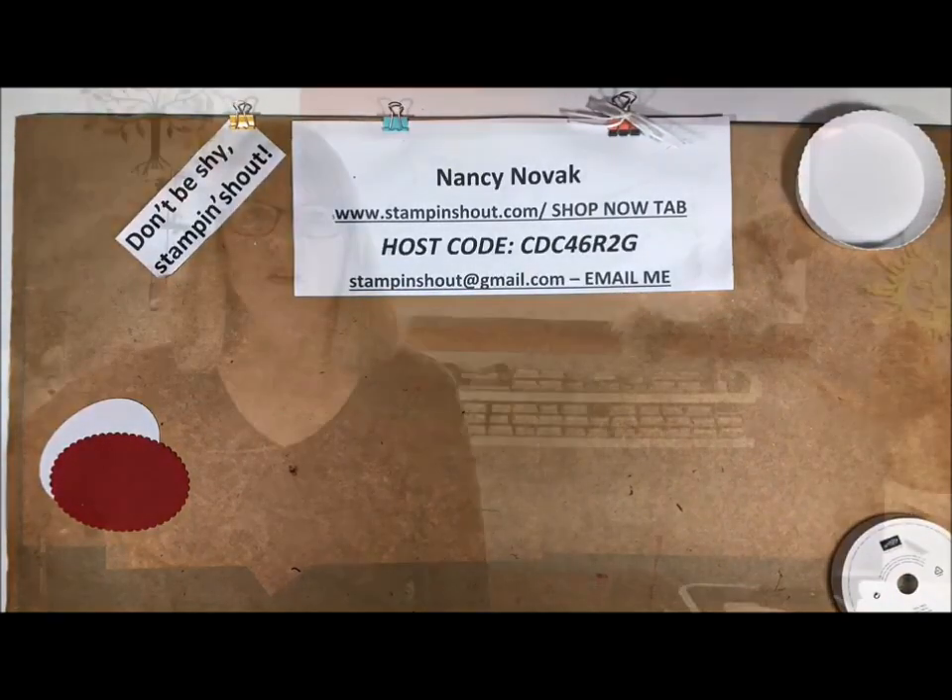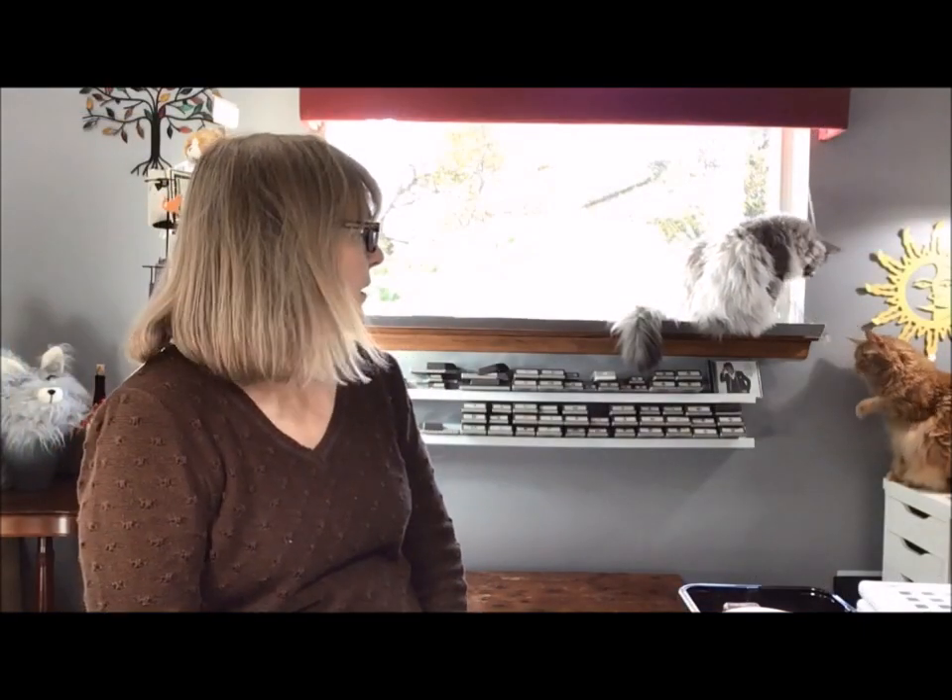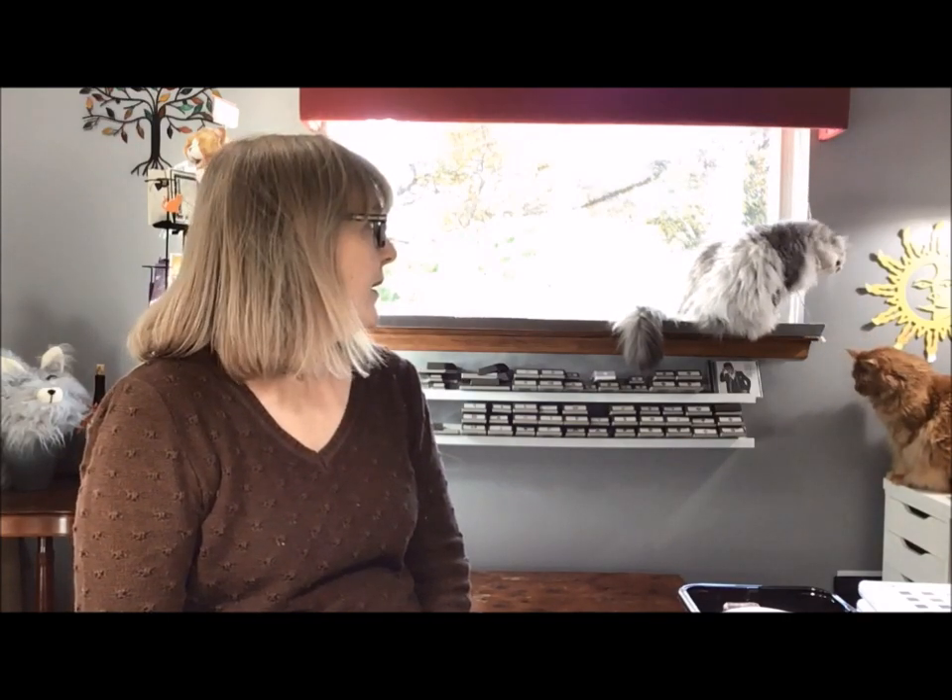There's a little action in the background — that's Rory, the red one's Rory, and Stella is my silver cat. They're going to get in trouble, so I'm going to take a quick break and let them out and then we'll be right back.